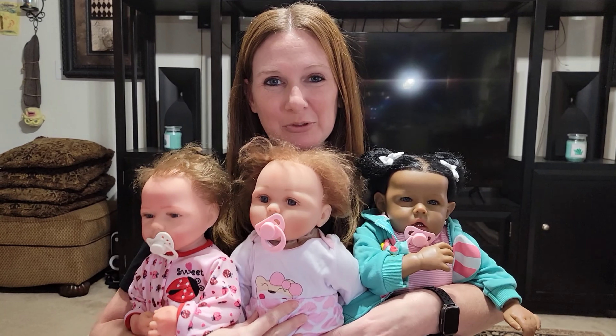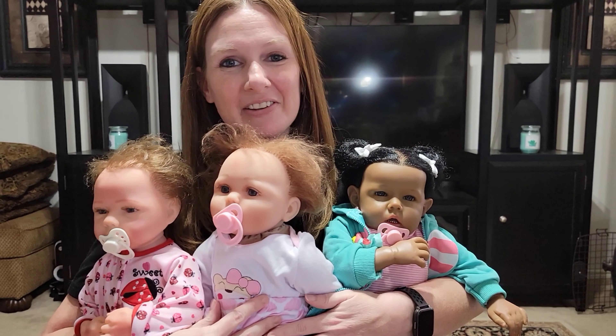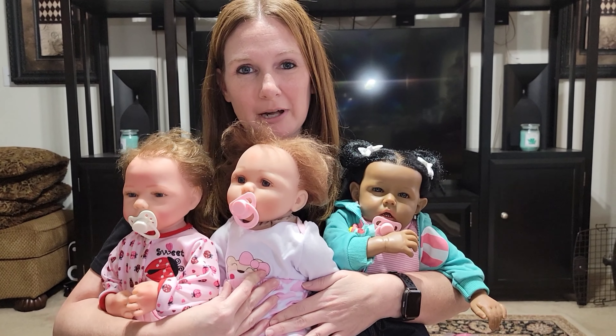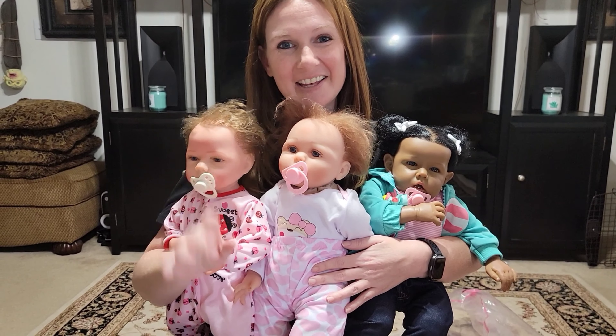Alright, so here are all three of them! Like I said, I will include the product links in the video description below if you want to get your own. As always, thank you so much for watching — make sure you subscribe, like, comment, and stay tuned for more videos. Bye bye!